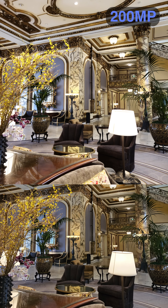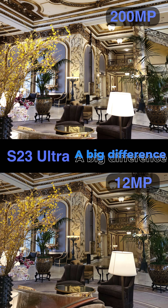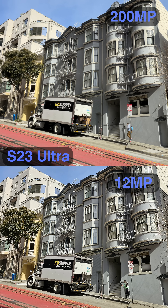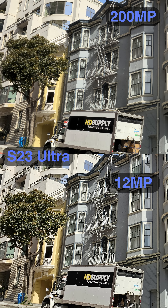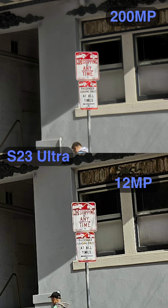The 200-megapixel against the regular 12-megapixel mode is honestly a big difference, even without zooming in. The 200-megapixel photo seems to have way less sharpening applied to it, so the tree here looks way more natural without the white sharpening artifacts. And of course, when punching in, the level of detail is very different — the 200-megapixel photo just shows way more detail in the sign here.